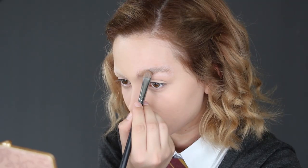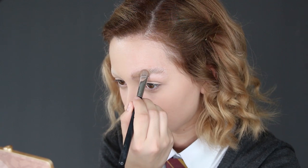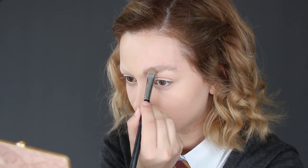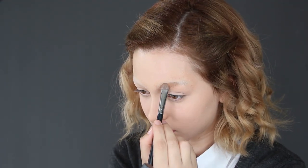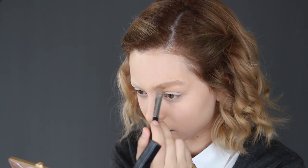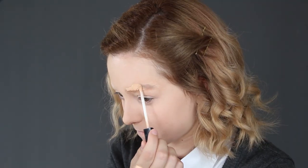Once the glue is dry, apply powder on top of your eyebrows and all over your face. Next, take an orange eyeshadow and compact it over your brows — this will cancel out any unwanted blue tones. Then apply concealer, and you can repeat these steps until the brows are completely covered. Apply more powder on top to lock the concealer.